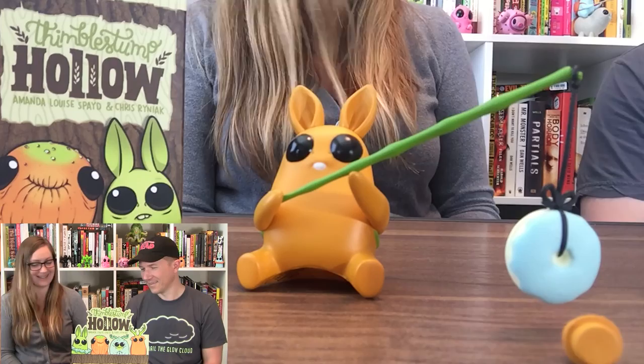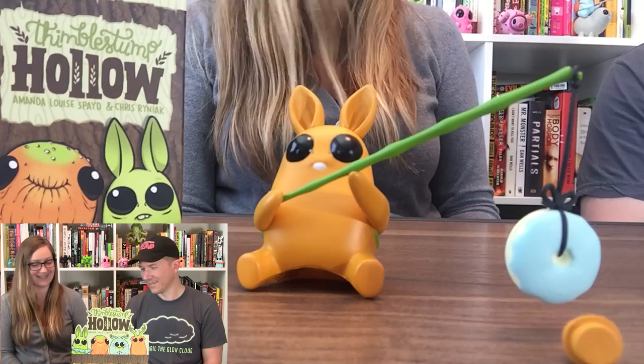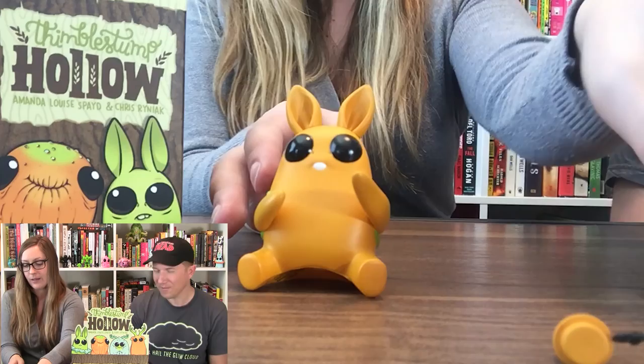There you go — got it, first try! I don't want to move him too much or he might drop this. There are some cute things going on with him — I like his ears, he's got those really big black shiny eyes and a great little backpack.